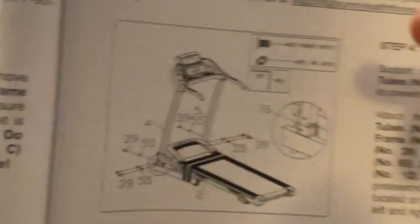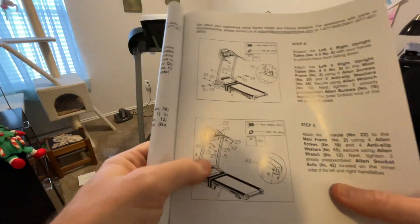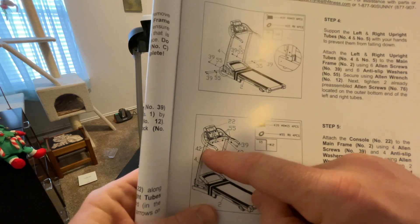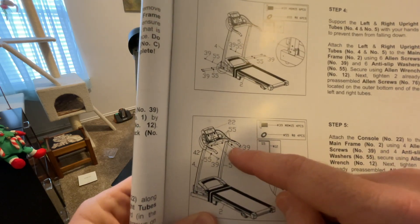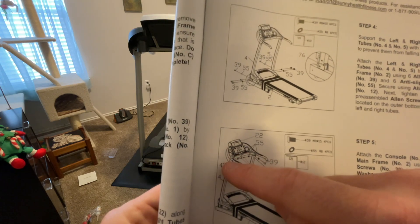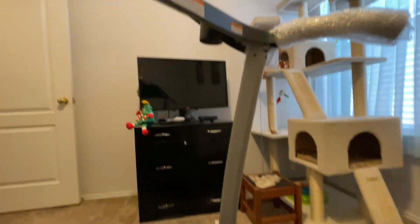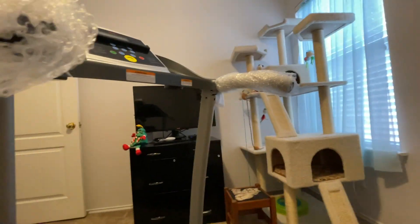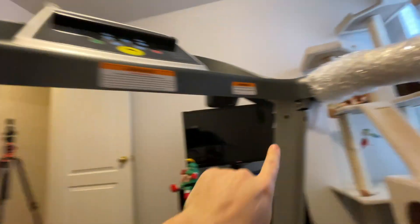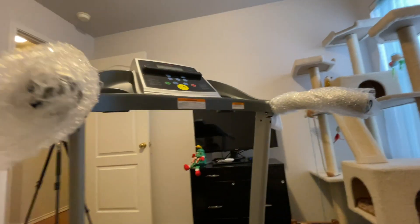We just did the hand tightening for step four — six bolts total. Now we move to the upper portion for step five, which uses four more screws: two going forward and two to the side to hold the uprights to the console section. On the side you've got one, two, and on the front side one, two — those are the remaining four bolts and washers.